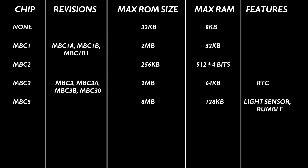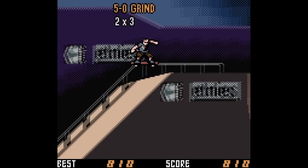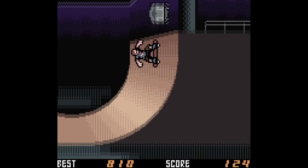Yeah, they skipped the MBC4 for some reason, possibly because the number 4 is considered unlucky in Japanese culture, but I guess we'll never know for sure. It was used in a few backwards compatible Game Boy games, but for the most part was used for GBC exclusives.